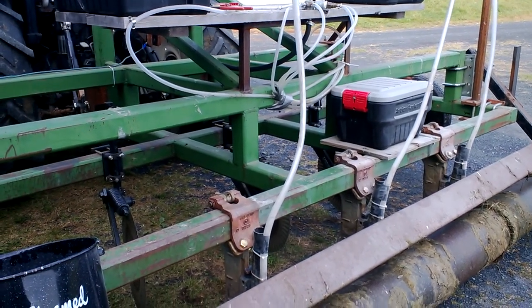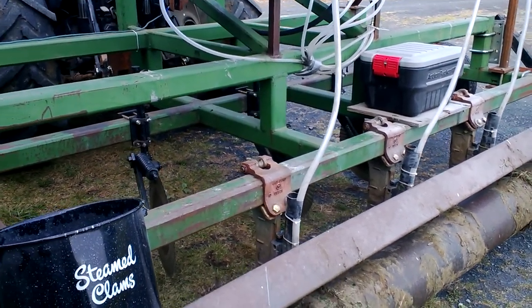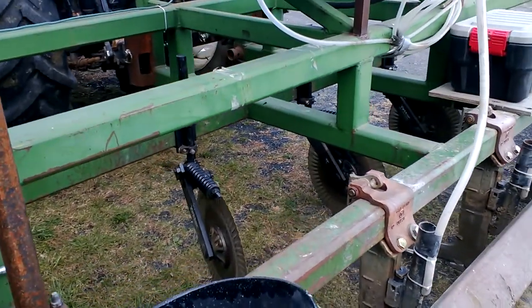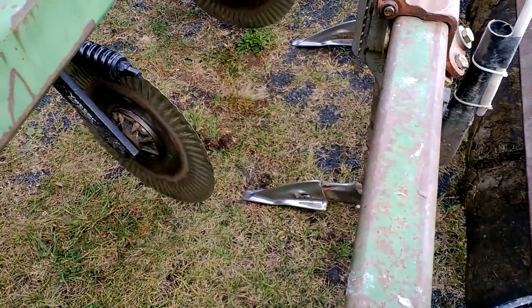We spread some ash and had the composted poultry litter spread this morning, so we'll be dragging this through the soil again, getting the side shatter with those wings.